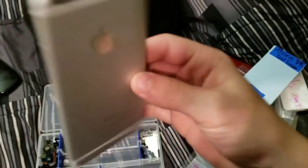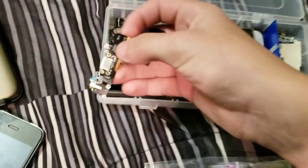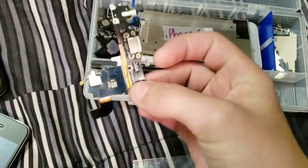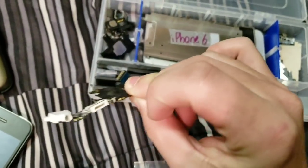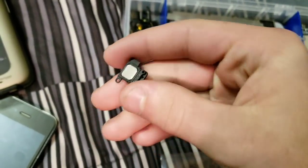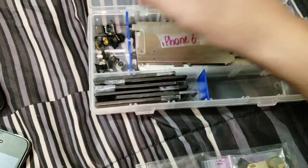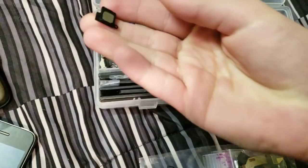I'm keeping that in case I get a really bad condition iPhone 6 or a motherboard for one. Next up, a brand new iPhone 6S charging port. An iPhone 6 speaker. iPhone 5S ringer — or earpiece, there we go. Another iPhone 5S earpiece.